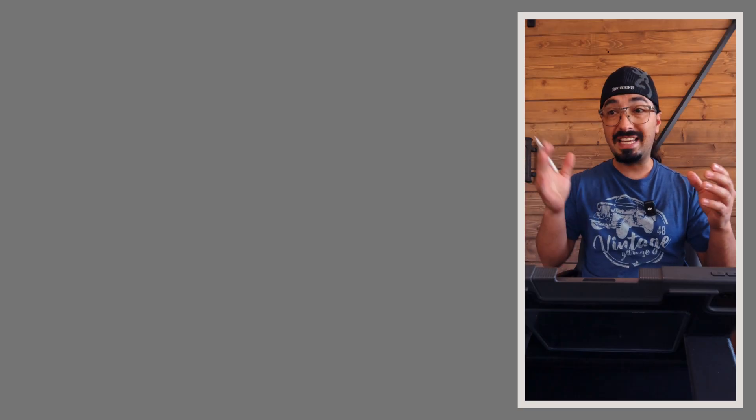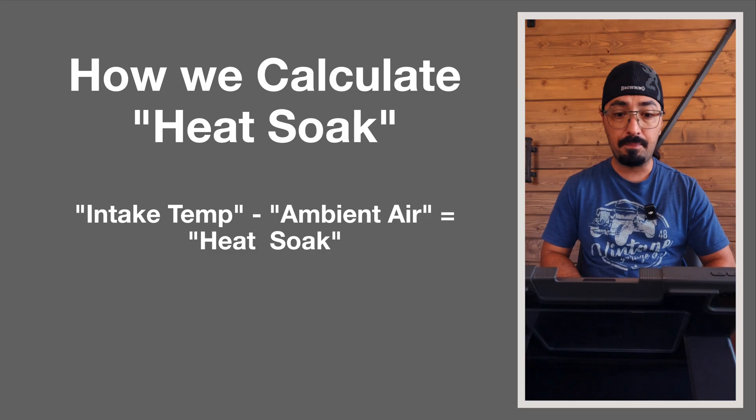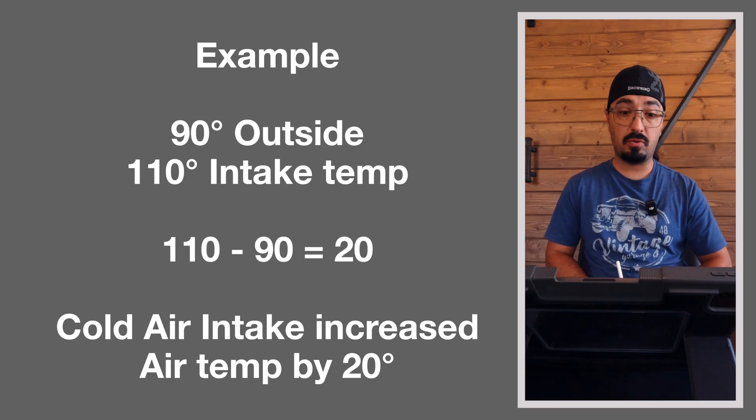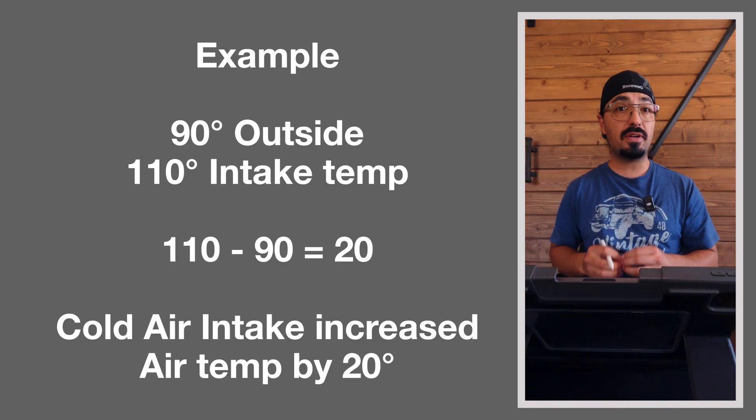Along that 33-mile trip for each iteration, we recorded three temperatures at each landmarker: outside temperature, ambient air temperature at the intake, and post-turbo temperature via the GlowShift gauge. To calculate heat soak — the predominant piece of data — we take the intake temperature recorded on the gauge and subtract the ambient outside air temperature. For example, if it's 90 degrees outside and the intake records 110 degrees, then 110 minus 90 equals 20 degrees, meaning the intake is increasing air temperature by 20 degrees.